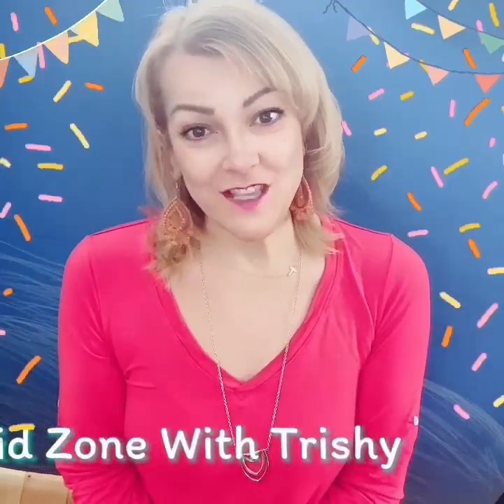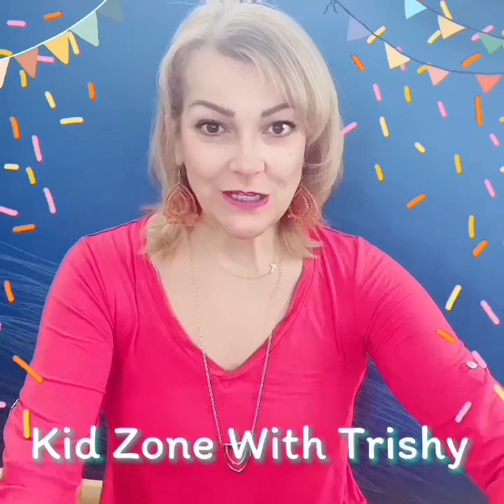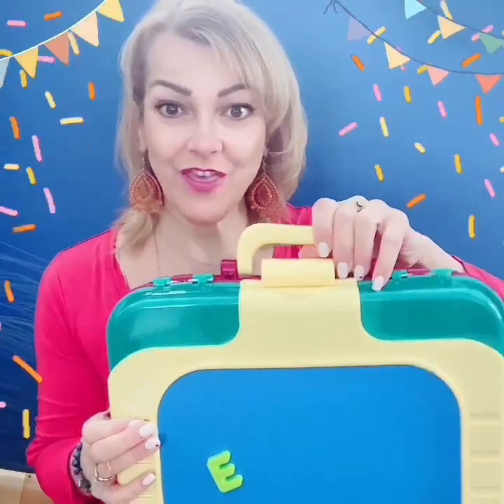Hi friends. Welcome to the KidZone with Trishy — that's me. Today we're going to do a special activity using this toy.